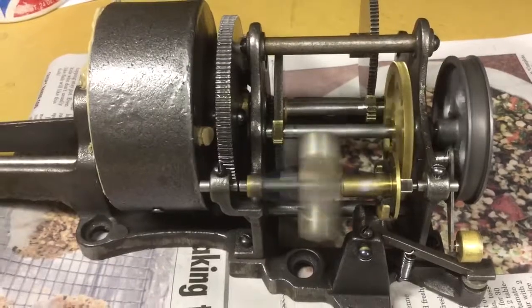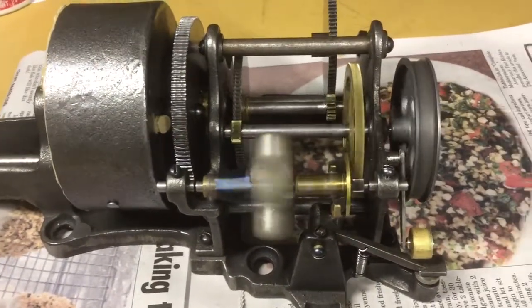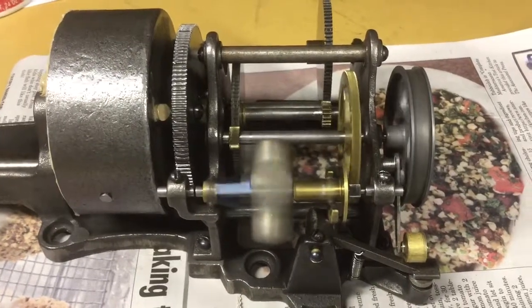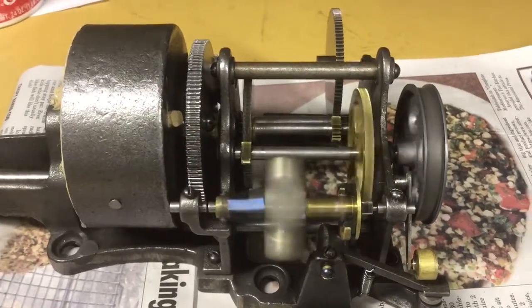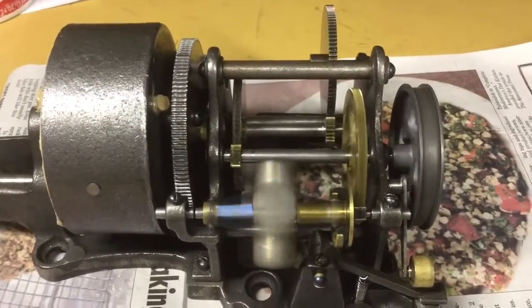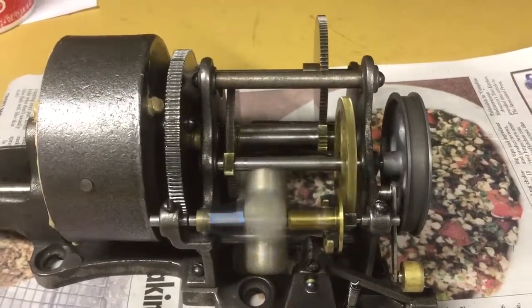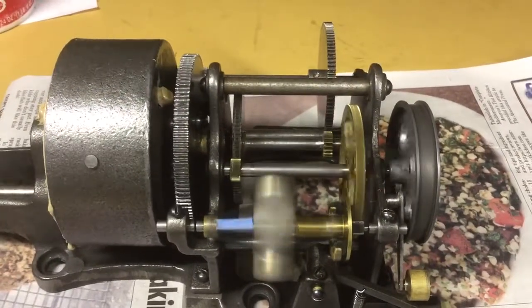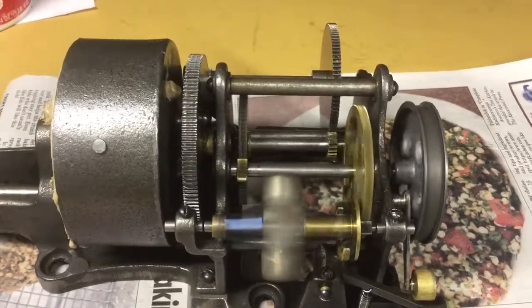I'm going to refrain from rambling on any further. We'll just close this video out by watching this motor run. Thank you for watching. I said this was not exactly a how-to series, but it will give you an idea of what needs to be done and you can kind of follow along and decide how much you want to tackle on your own on one of these.